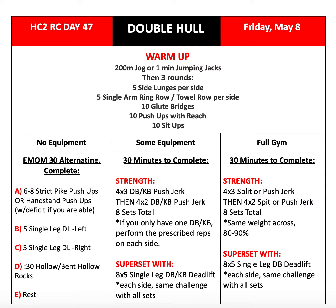Alright guys, for our warm-up, we'll be doing a 200-meter jog or one minute of jumping jacks, followed by three rounds: five side lunges per side, five single-arm ring or towel rows per side, ten glute bridges, ten push-ups with reach, and ten sit-ups.